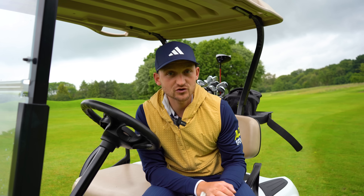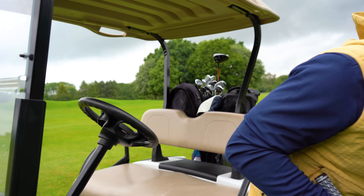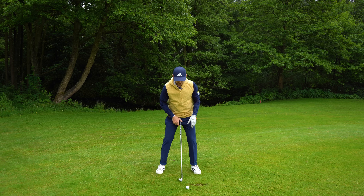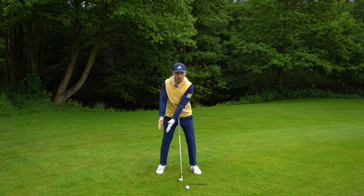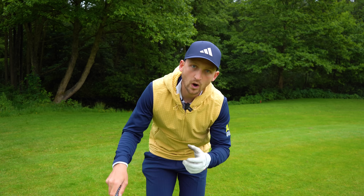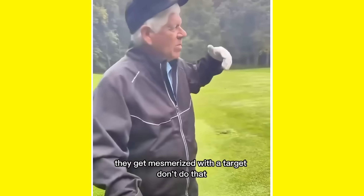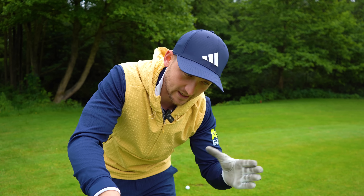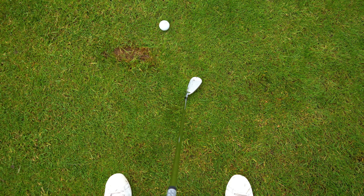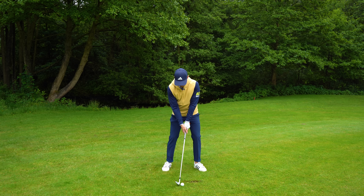So let's go back to the trunk and tree analogy. The process is really, really simple — we have to start moving the ball towards our back foot until we get that strike. What I want you to do on the range, until you get that strike consistently, is forget target. Just keep moving that ball back in your stance. I've got a ball here as our first hit — let's hit this one from here.